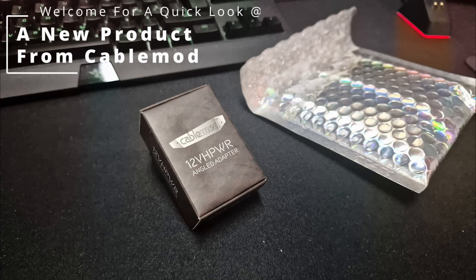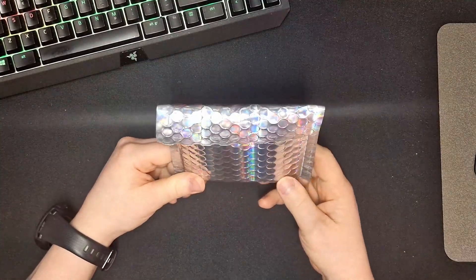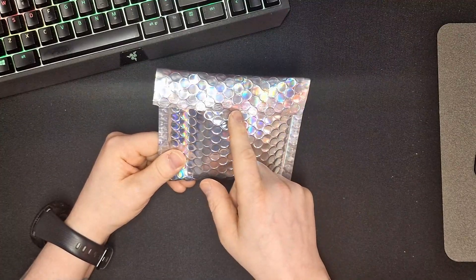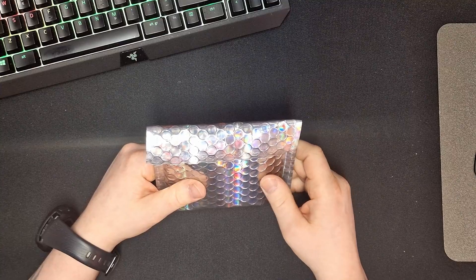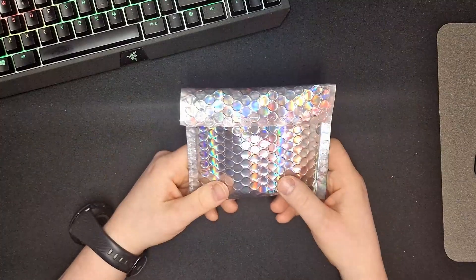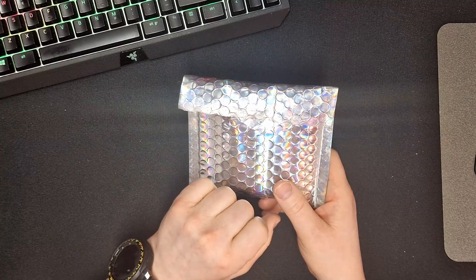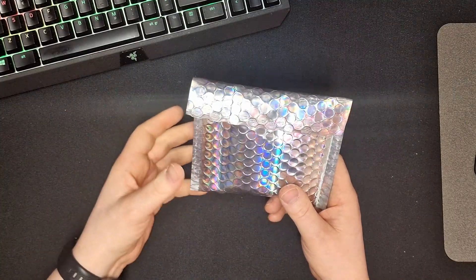Hello guys, this is Mikey here. I'm just back — this just showed up in the post. I opened it to make sure that what was inside actually corresponded to what I ordered, but I wanted to put it back in just so you could see how it looks. It had a bigger FedEx bag over it, and this was inside.